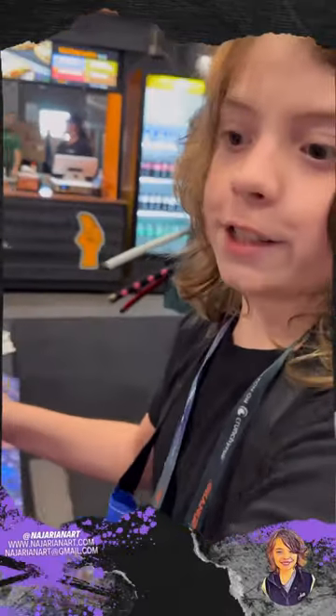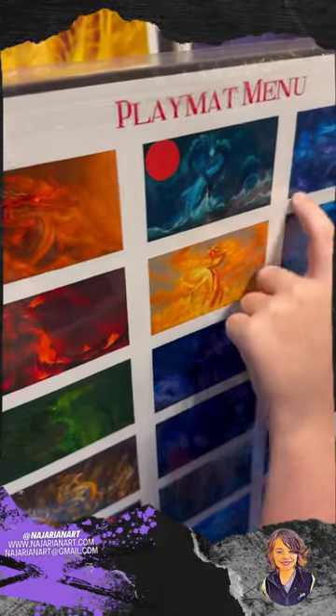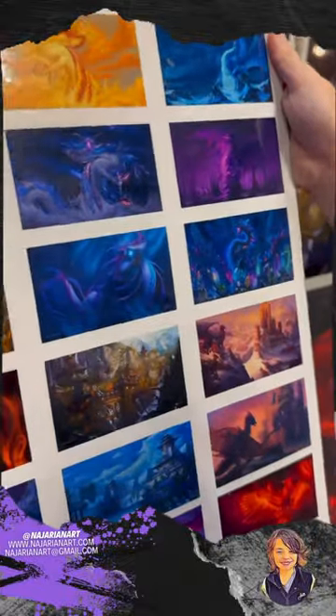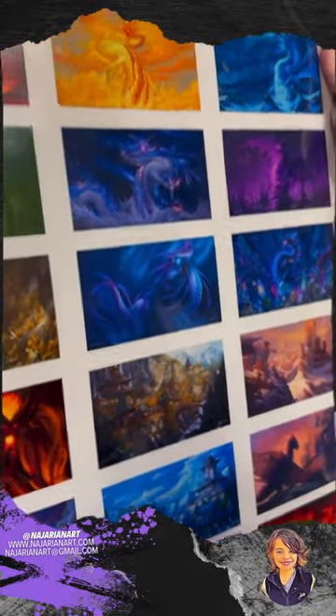This is the Nazarian Art Dragon One, all for gaming. I have like all of them right here — look, there's this one, there's a lot of dragons. I love all of these concepts if you're starting to look at it. There's a back too, I really like this one.